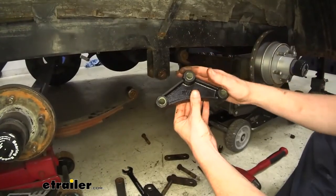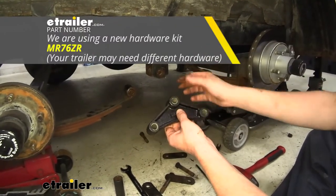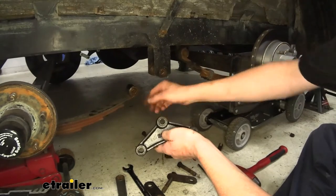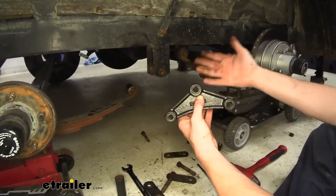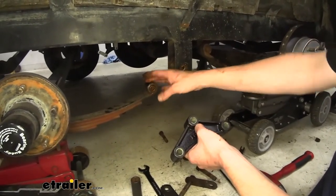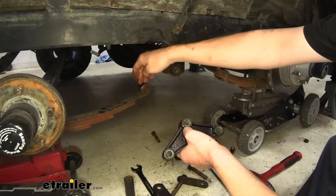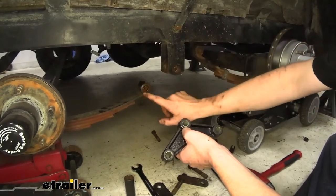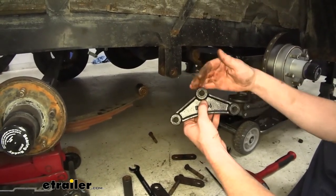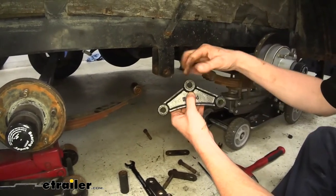If you wanted to upgrade to a wet bolt kit, you would want to drive out the bushings and install bronze bushings so you'd have the appropriate bushing for greasing. This is a maintenance-free type of bushing and this one requires maintenance. The maintenance-free ones are great if you really don't want to grease your trailer — they'll last longer than a wet bolt if you don't grease your wet bolts. But I recommend going with wet bolts because if you do maintain and grease them regularly, they will outlast the maintenance-free version. It really comes down to whether or not you're going to be greasing your trailer regularly. Wet bolts are the best option if you will; if not, stay with the maintenance-free option.